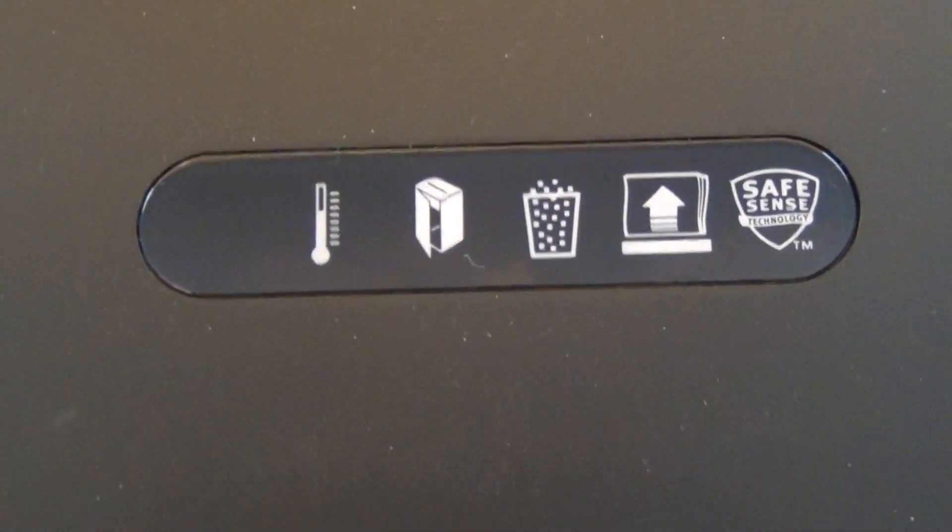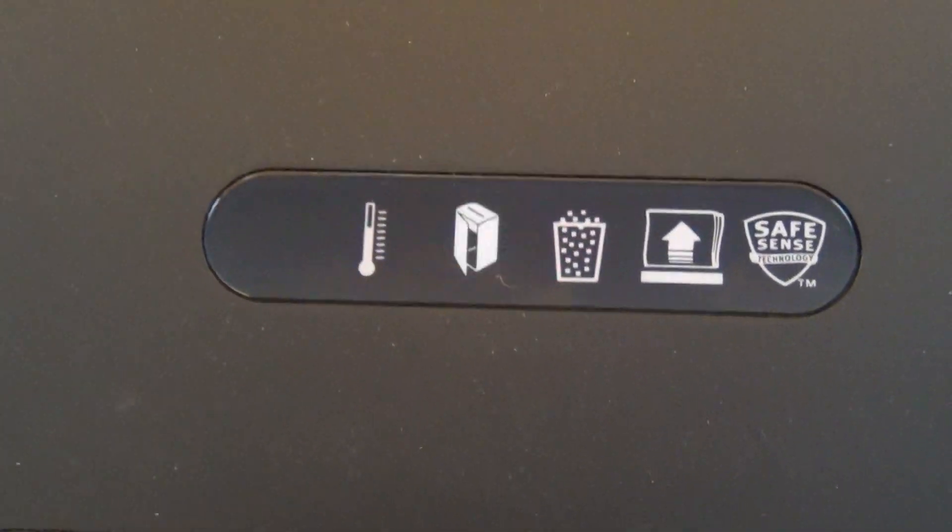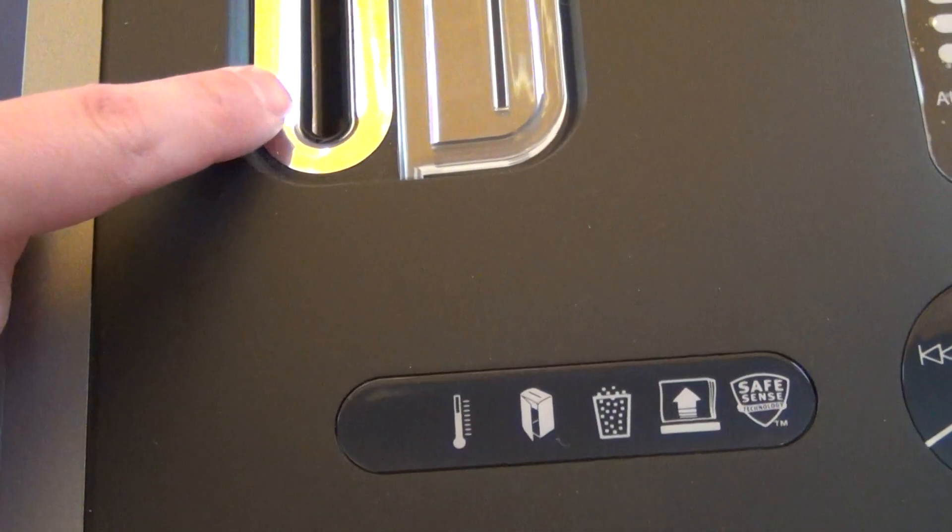These indicators tell you things like when you've opened the bin — it says 'doors open.' And the same thing if you touch this while it's running, it'll tell you something like that.